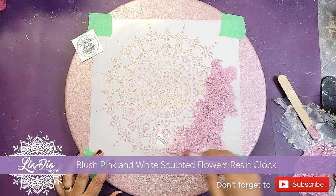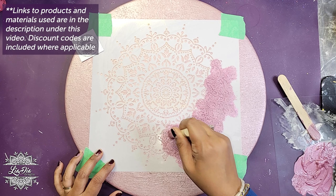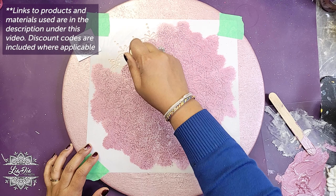Hey everyone, it's Nadia from The Idea Designs and I'm back with another tutorial. Today I am making another clock, but it's going to be using some different materials than what you've seen me use in my previous videos.